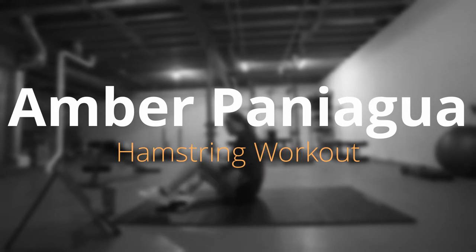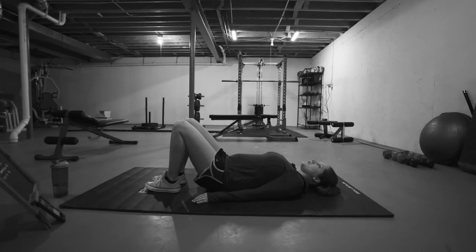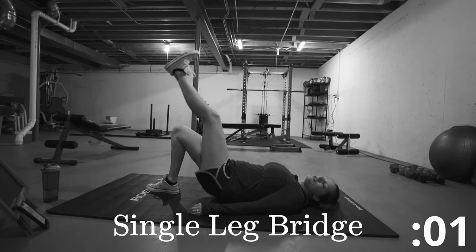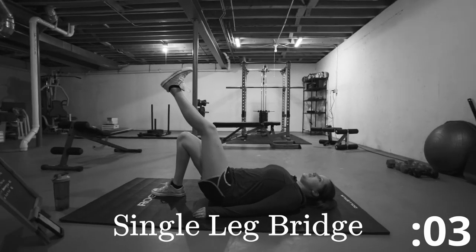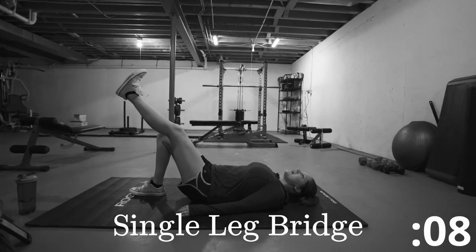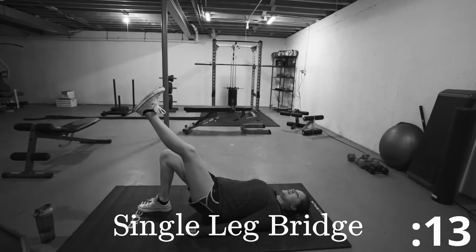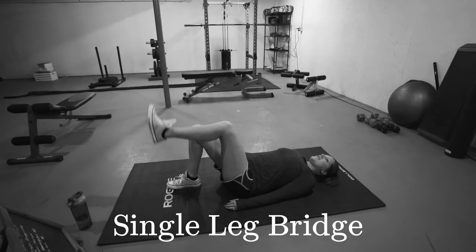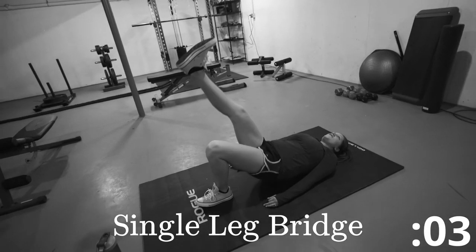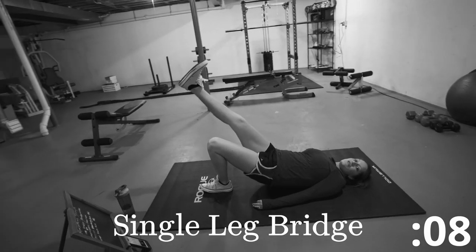We'll start on the floor. Lower yourself down. Your hips are going to go up in the air, one leg is going to go up, and you're going to be lifting your hips up into the air. You're going to be tightening your glutes, your core, and of course your hamstring. Go ahead and switch. These exercises are 15 seconds each and then we're going to be doing 15 seconds rest.